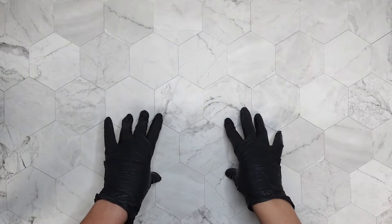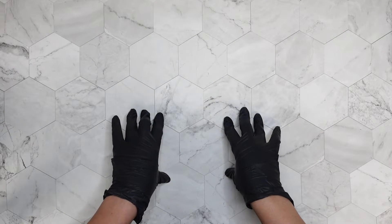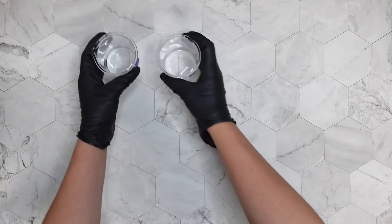Hey guys, it's Charmise Idris here from Charmed Handmade, and today I will be experimenting with a couple of different products in order to thicken liquid soap.